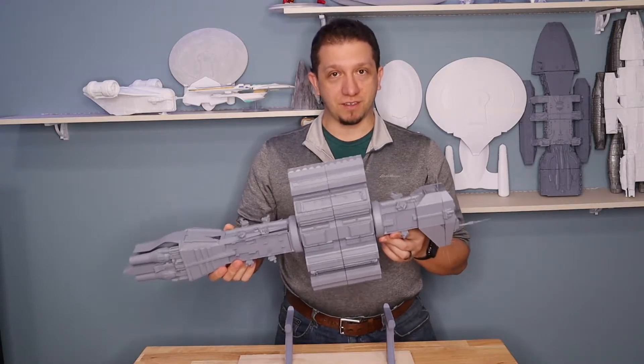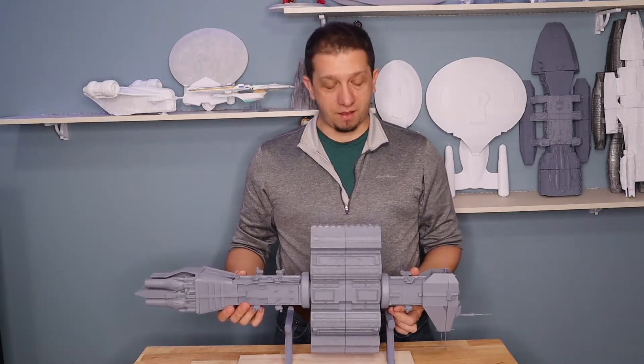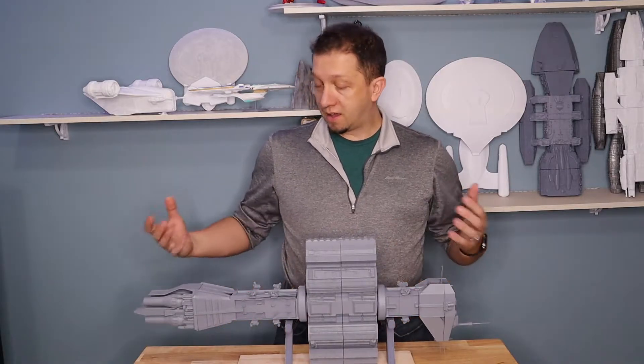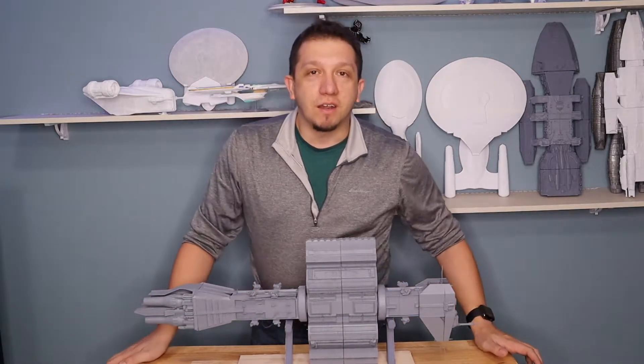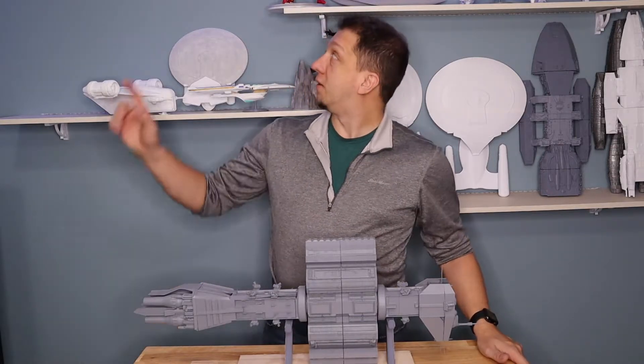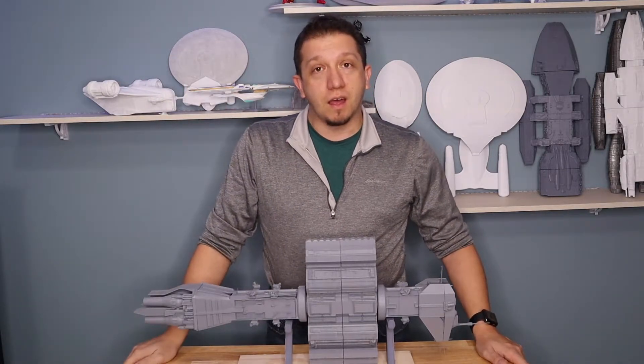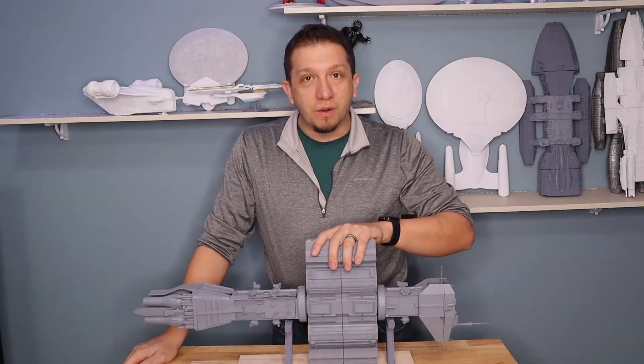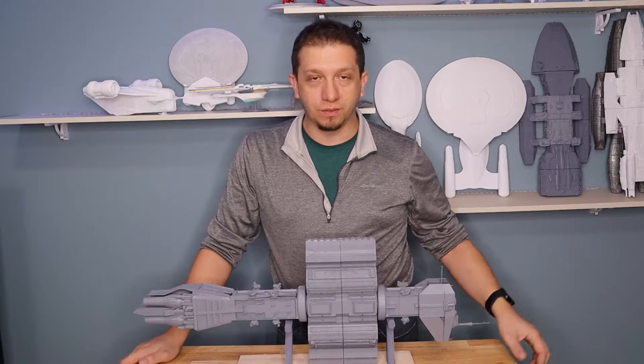I never saw a model kit for this growing up, or I would have loved to get it, because the Earth Force ships were always just amazing — the Hyperion, the Omega, the Nova. This is a mobile base for the big Starfury fighters and all that stuff from Babylon 5, and this big section here would rotate on the ship to give gravity, which is just really cool.